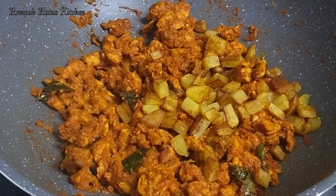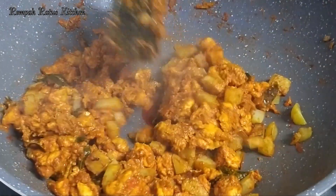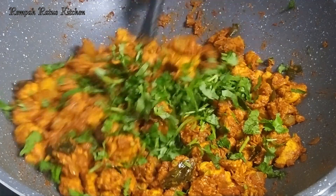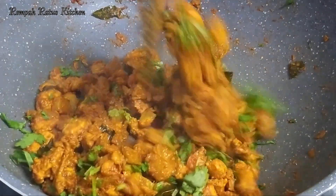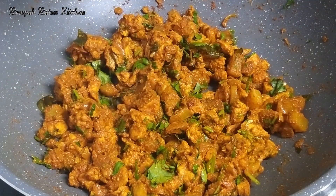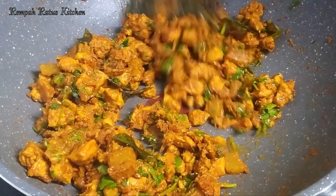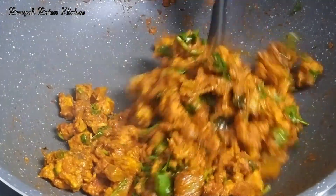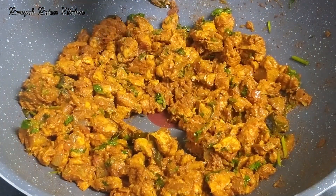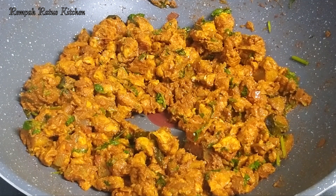Add the fried potatoes to the chicken, a handful of coriander leaves, and finally the juice of two calamansi limes, also known as pastori limes. That's it, friends — another dish done. Let's turn off the stove, cover, and let the chicken rest.